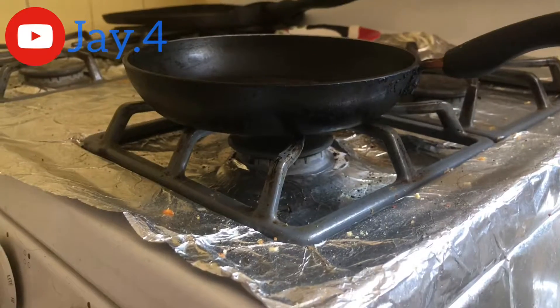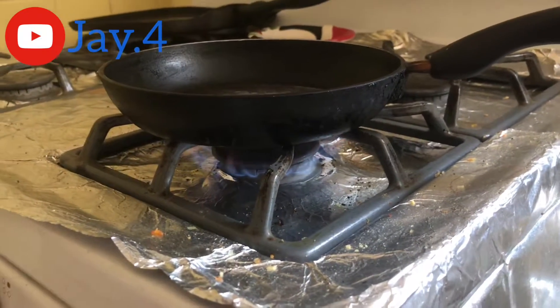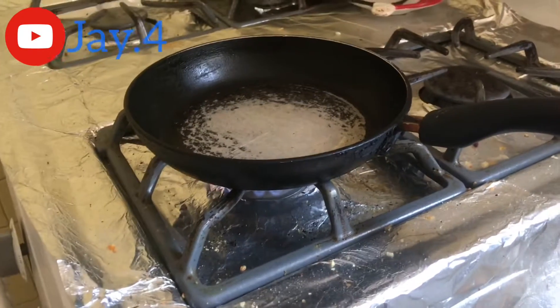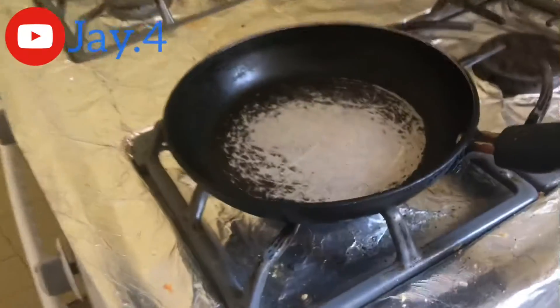Step 1. Light up your stove. Step 3. Wait until your pan is hot enough so you can place your butter on the pan.